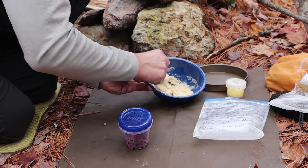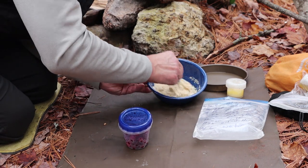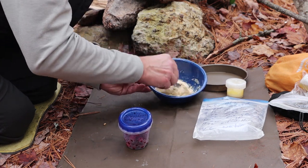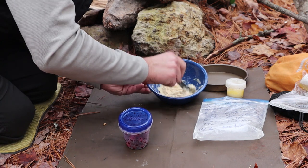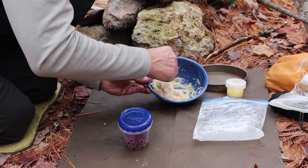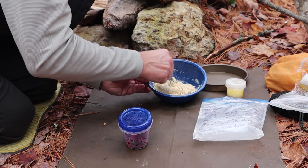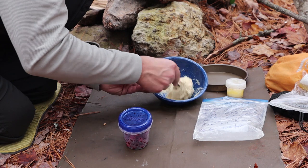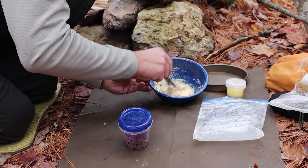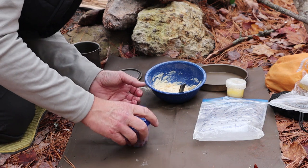It's a little bit sloppier than I want it to be. The nice thing is if I let this sit for a minute it will thicken up and then I can put it into my pan. If it had been a little drier I'd have been able to pick it up and form a patty. This is where a little bit of coconut flour goes a long way — it absorbs so much moisture that it dries things right out.